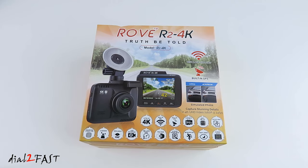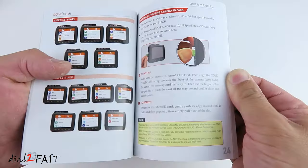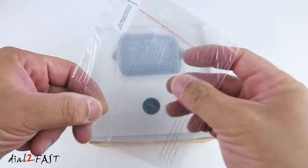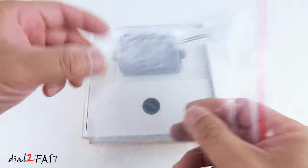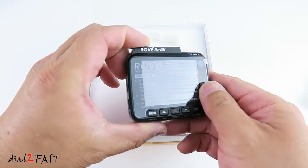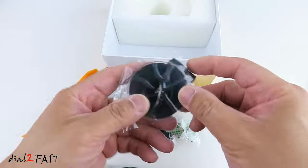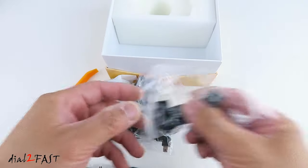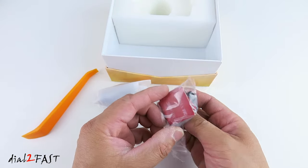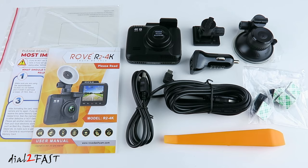Let me show you the unboxing of this Rove R2 4K dashcam. Inside the box you'll find a user manual, a quick start guide, a film you can install on your windshield to mount the dashcam on top of, and the Rove R2 4K dashcam itself. Also included are windshield mounts, mounting clips, a USB cable, a USB power cable, a windshield mount that uses double-sided tape, a cigarette lighter power adapter, and a plastic pry tool.